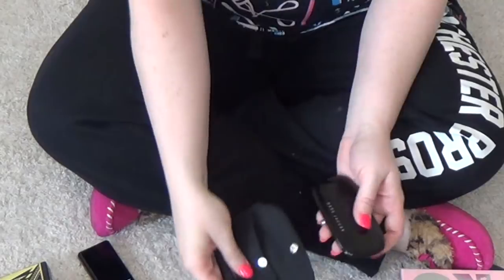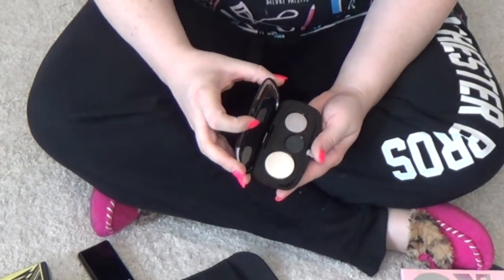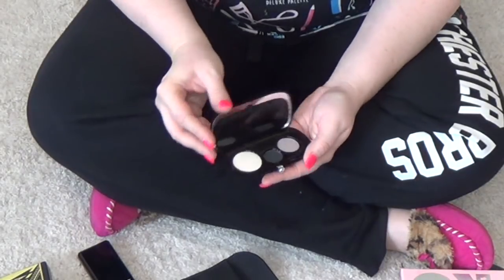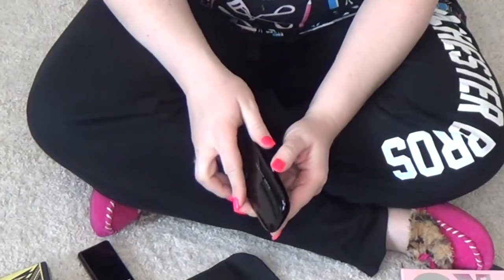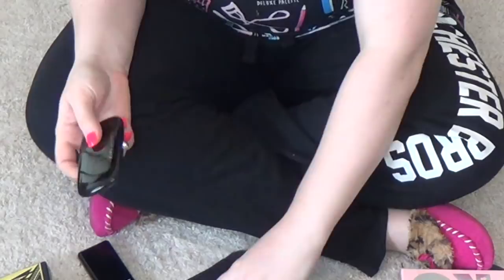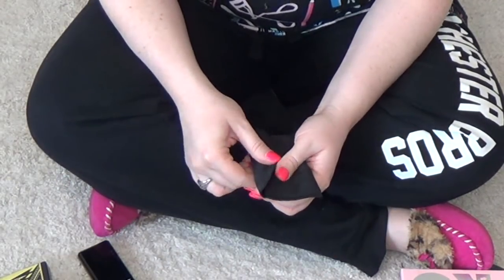This probably doesn't really belong in this video because it's one of those super tiny palettes. But this is from Marc Jacobs — I bought it at TJ Maxx or something. It's really pretty, but I'm not going to reach for this. I'm not going to wear these colors, so it's got to go. I didn't pay full price.